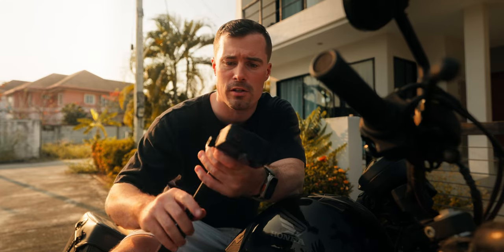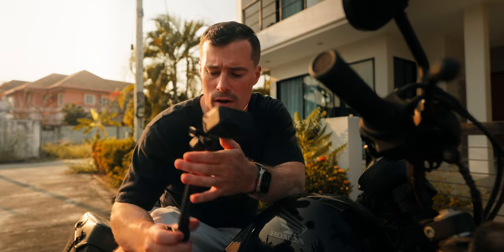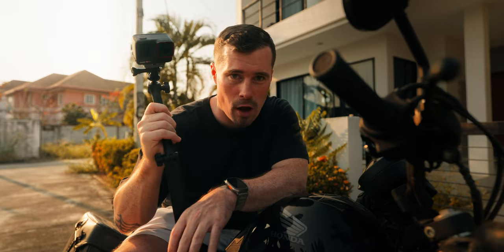That's why I actually think for small action cameras like the Insta360 Ace Pro — and even your iPhone — the Mantis Pod is actually one of the best tripods you can get.